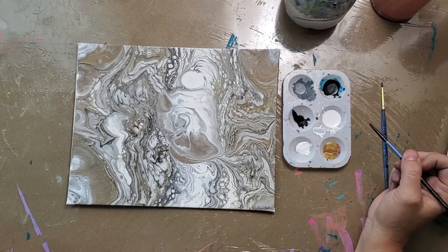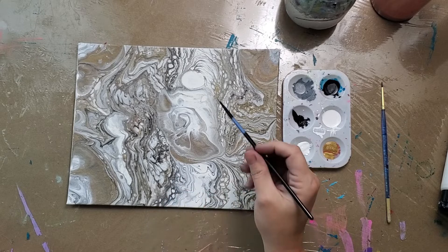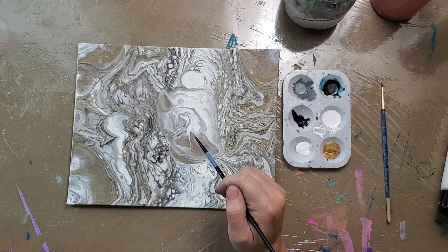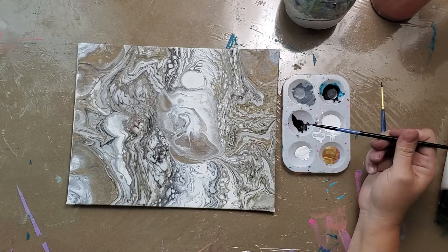A couple of things. This was a previous pour — these were a practice pour. Turned up beautifully except for the middle here. So that's exactly where I'm going to be doing these drops. Colors I got as acrylics, of course, black and white.